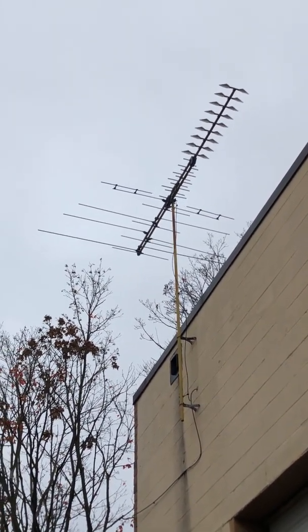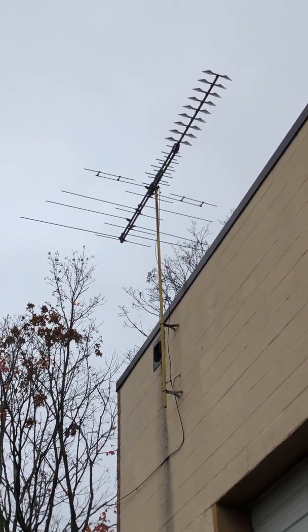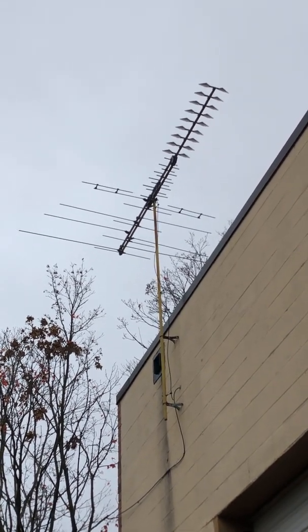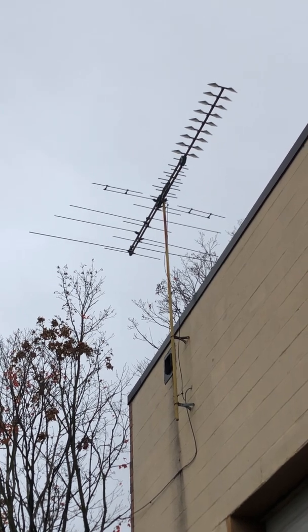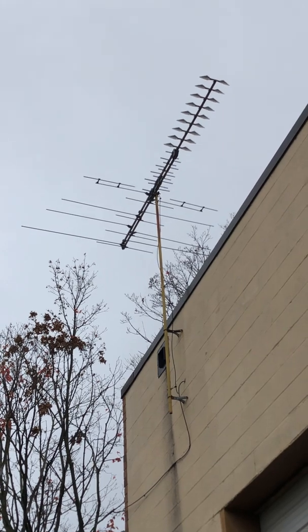I was just thinking about that, and thinking of sharing it with you people. Because if you do have one on your property, on the roof from a prior resident, and you never managed to take it down, maybe you are thinking of either using it for your TV — that's great, because you'll get great reception.